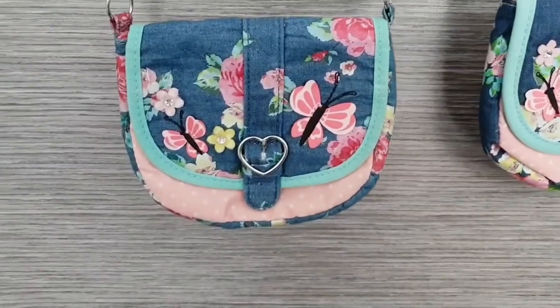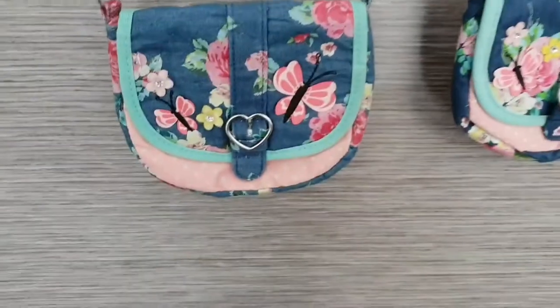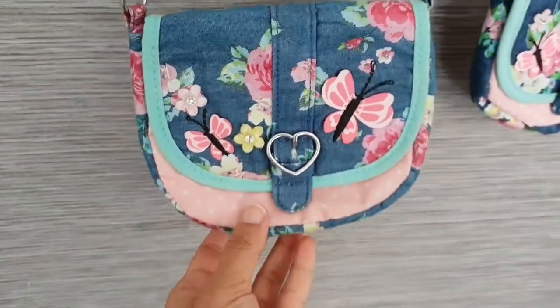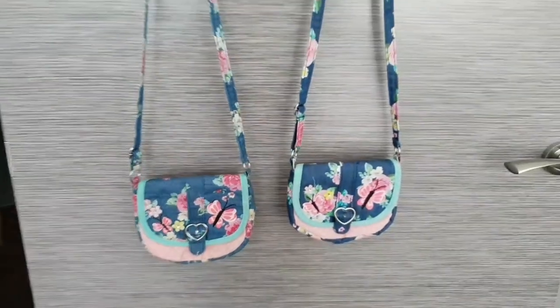In today's fabric purse repair video, I'm going to share with you how I cleaned and repaired this cute handbag for my daughter very quickly and easily with no fancy equipment. Let's get started! Hi everyone, welcome to Uni Crafts.